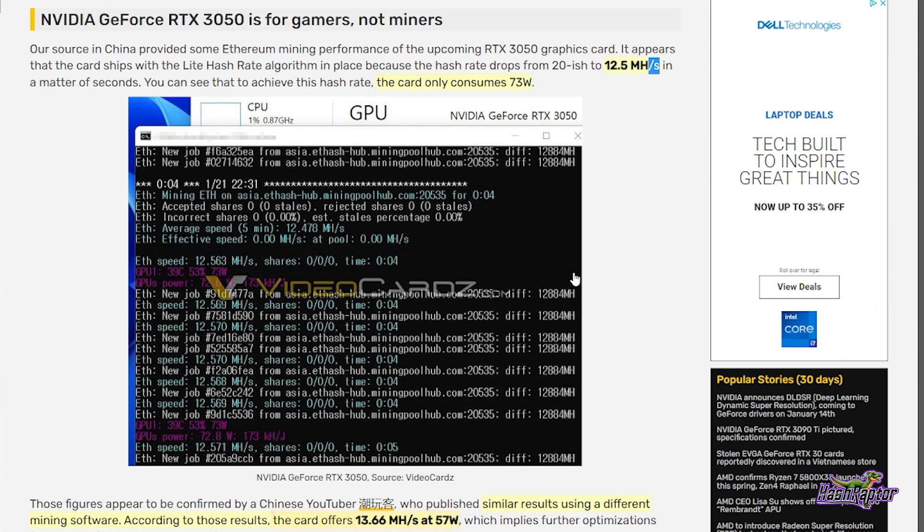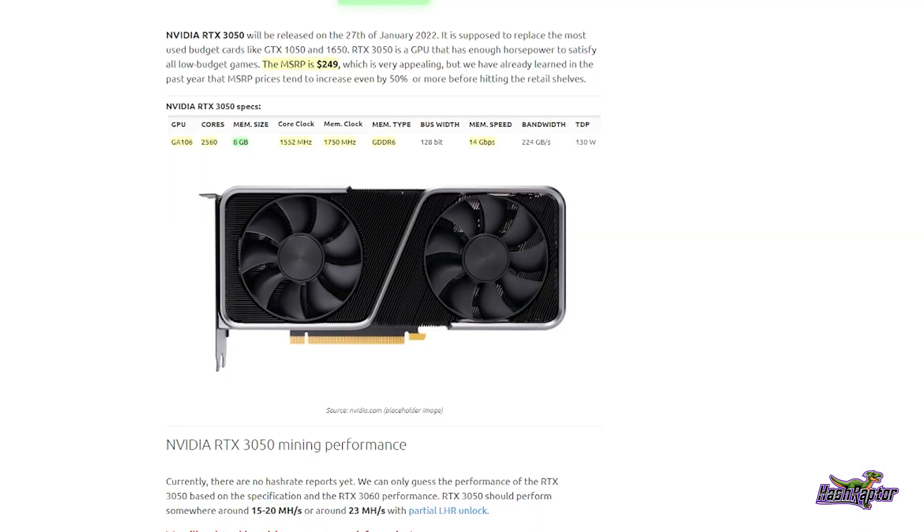So we've got a bit of a range in the wattage — 57 watts and 73 watts — putting us somewhere in the 13 megahash per second range. The NiceHash blog pointed out that the 3050 should perform somewhere around 15 to 20 megahash, as seen on videocards.com, or around 23 megahash with a partial LHR unlock.